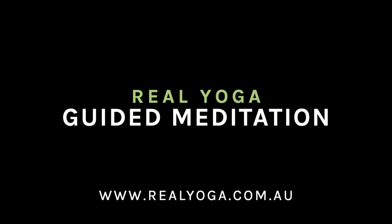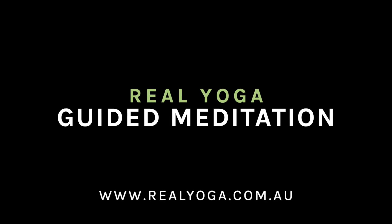Hello, my name is Hannah. Welcome to this guided meditation to find balance.